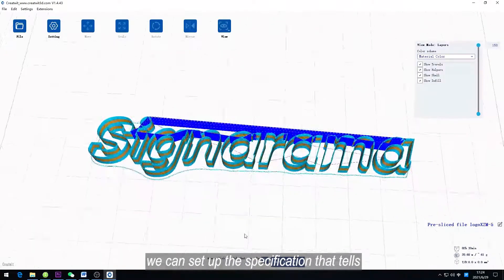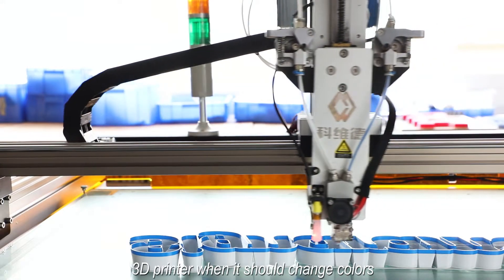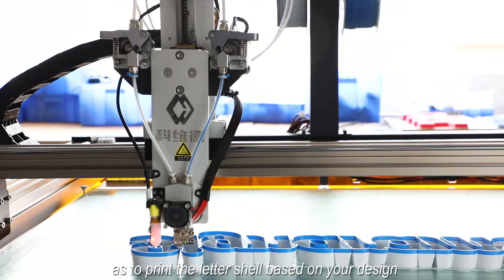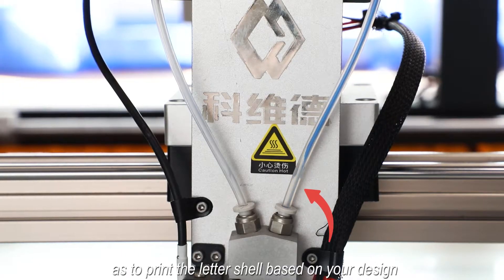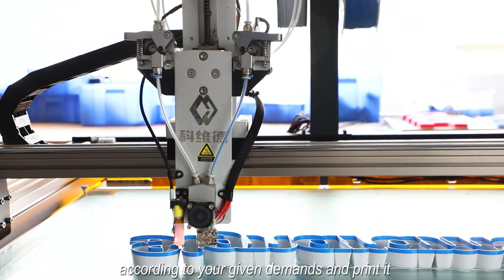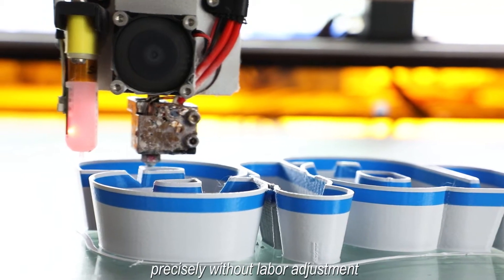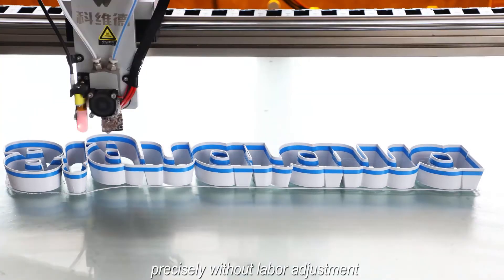we can set up the specification that tells the 3D printer when it should change colors, to print the letter shell based on your design. It will select what color to build the letter shell according to your given demands and print it precisely without manual adjustment.